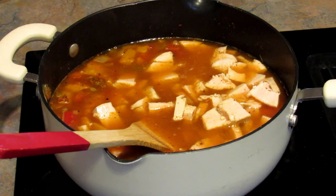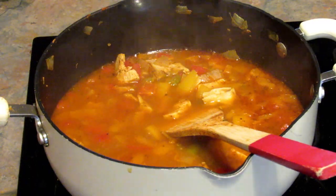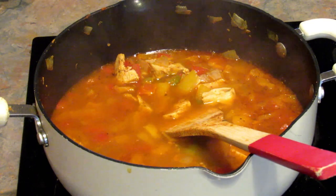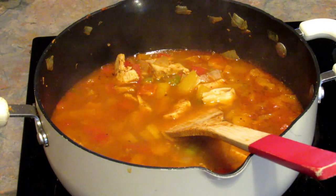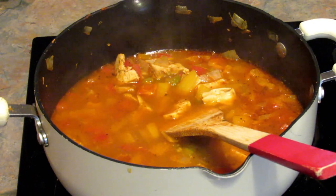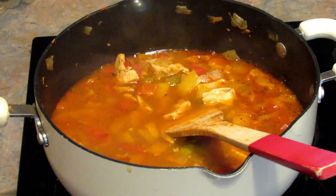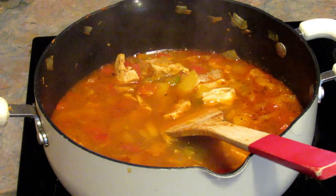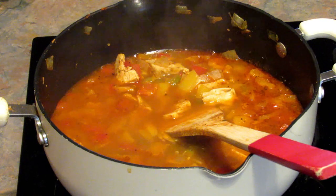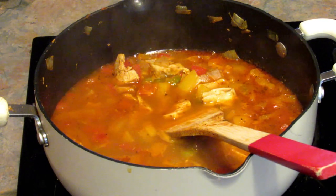Bring it up to a boil and let it simmer for about 15 minutes, then check the seasonings and if you're happy with it you're done. Here is what it looks like — my husband already helped himself, that's why it looks like there's a lot less in the bowl. He said it is super spicy, which he likes. So if you're not a fan of super spicy, you might want to back down on that taco seasoning — add enough for one pound of ground beef or turkey or chicken and then add more if you think it needs it.